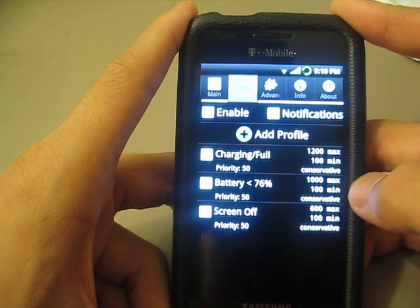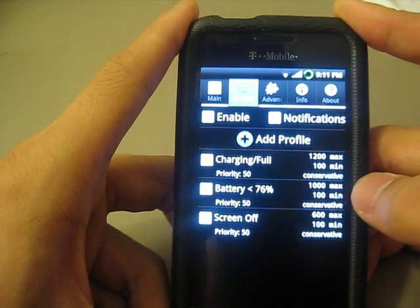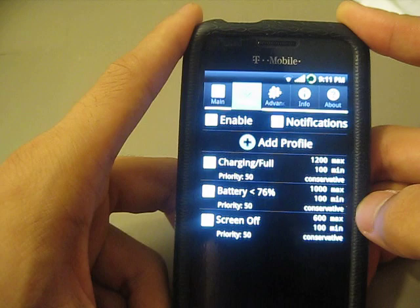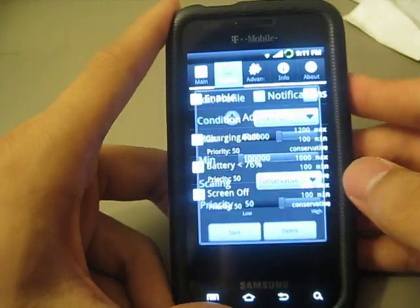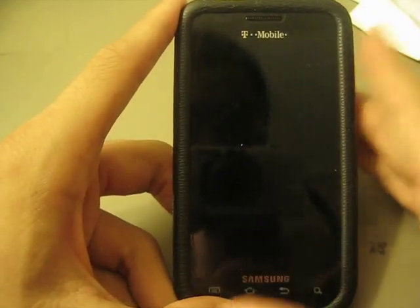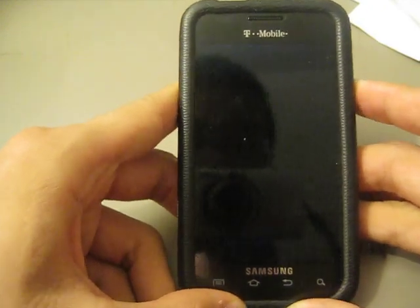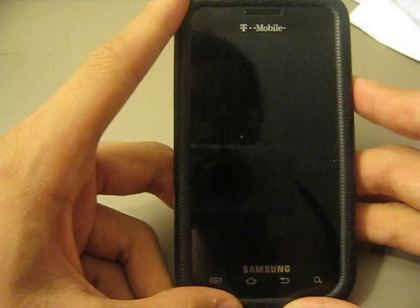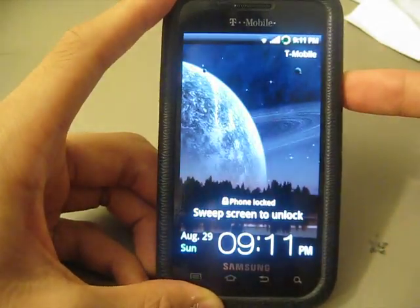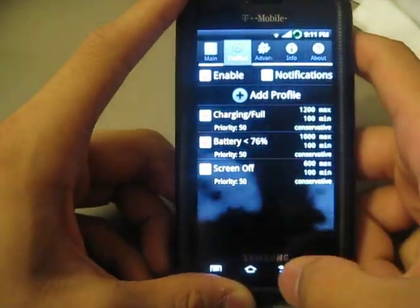When my battery hits 76%, my processor will automatically clock itself at 1.2 GHz max or 100 MHz minimum. And when the screen is off, it'll automatically slow itself down to 600 MHz to 100 MHz. That way it'll help save battery life, but you will notice a slight delay in it booting back up — I pressed the button and it took a little while. You might not be able to notice that, but I did.